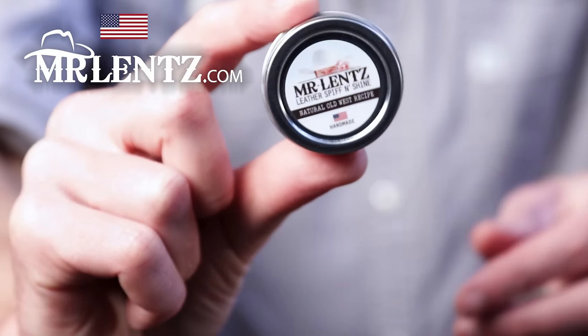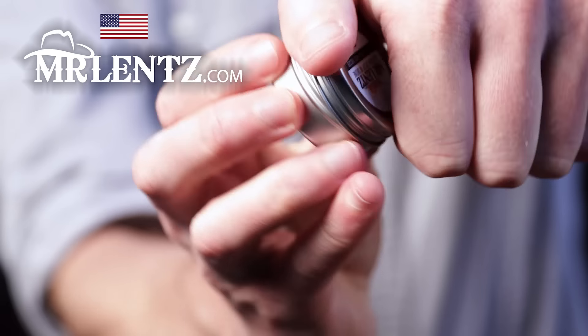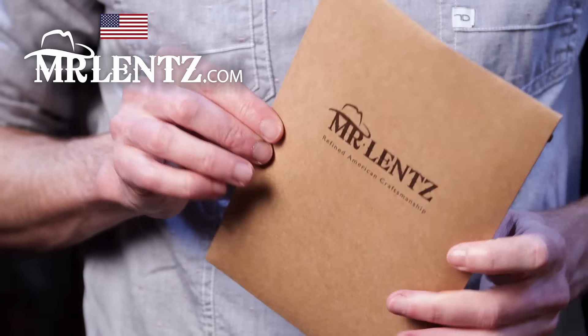I include a free tin of my shop made leather conditioner with every order. Plus it'll arrive pre-gift wrapped and ready to go.